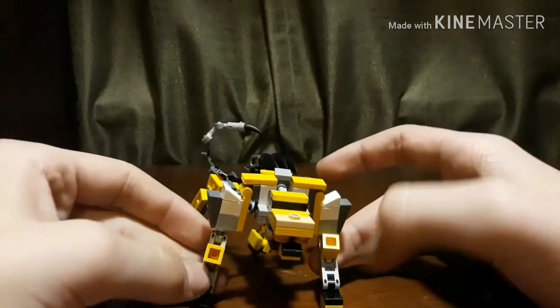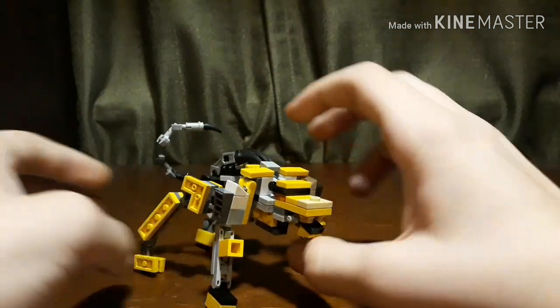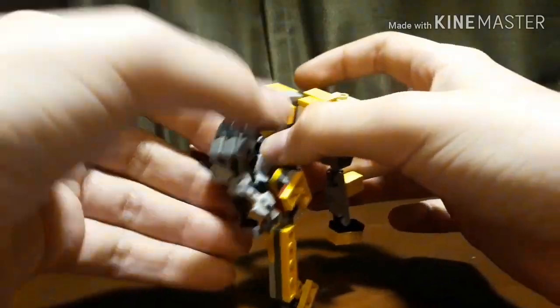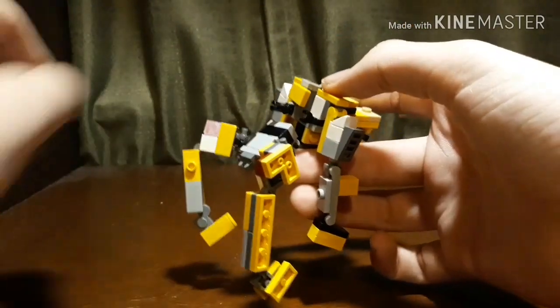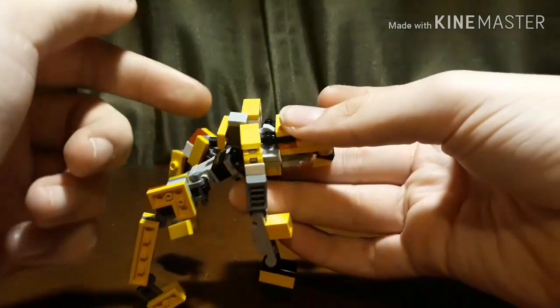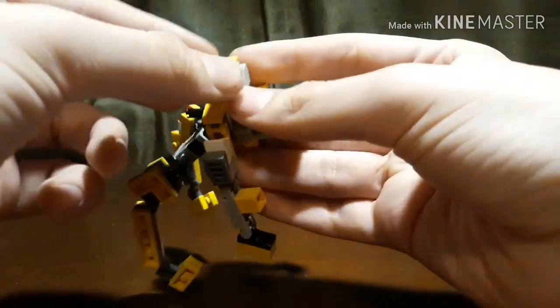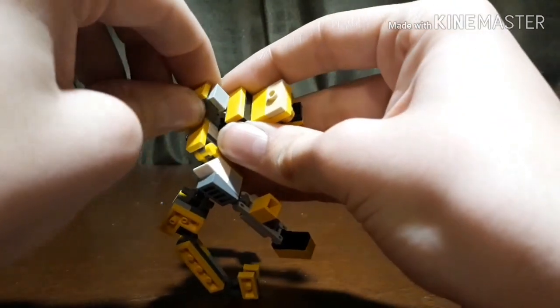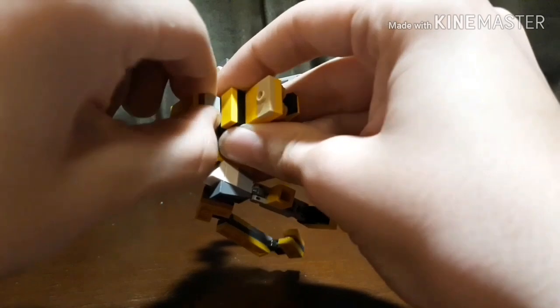The transformation on this guy is pretty simple. What you're going to want to do is take this whole section right here with the tail on the back part and just remove that. Then you are going to want to take the head here, move it up, rotate this piece, and push it down like so.